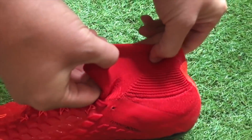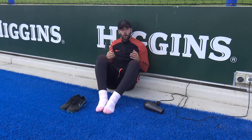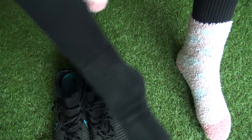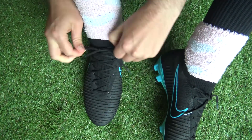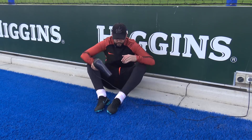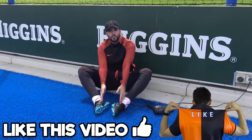You're probably wondering why I'm wearing my girlfriend's pink fluffy socks — it's for one of our boot breaking hacks! All you need are some thick socks and a hairdryer. First step is putting on the socks and lacing up the boots. Once the boots are laced up, put the hairdryer onto the hottest setting and hairdryer each boot for five minutes.